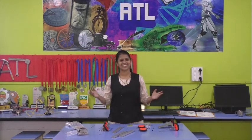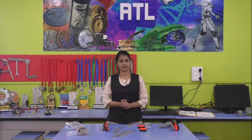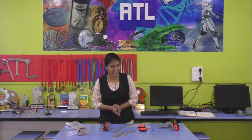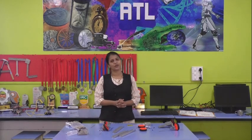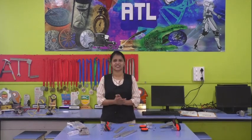Hello everyone, we are back with our 8th year lecture. You saw in the last video there was a Teacher's Day, am I right? So everyone has enjoyed the Teacher's Day.